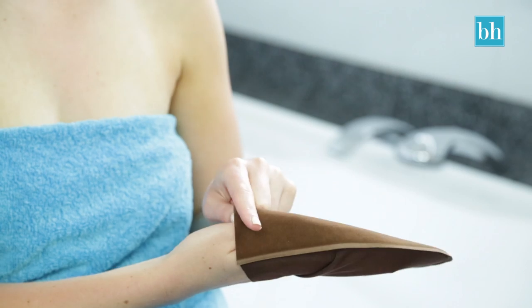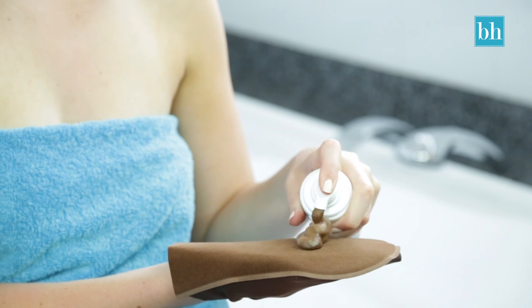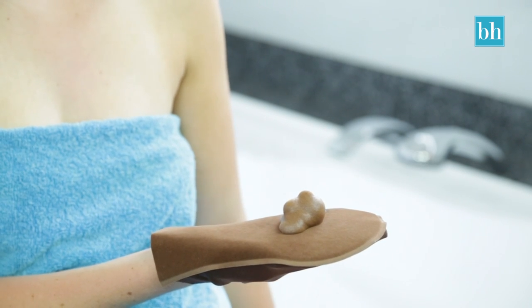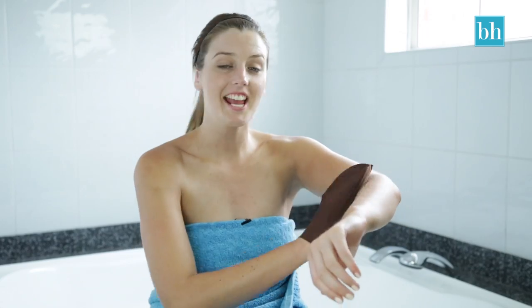Next I pop on my tanning mitt and pump out a couple of squirts of the Sun Escape self tanning mousse. I love using this mousse because it doesn't smell like your typical self tan — it kind of smells like chocolate. Then I use quick sweeping motions to spread the mousse over my arms, chest and legs. The tan is tinted so I won't miss any spots.